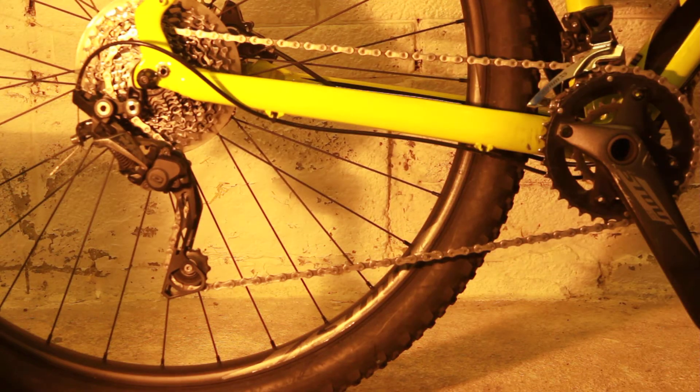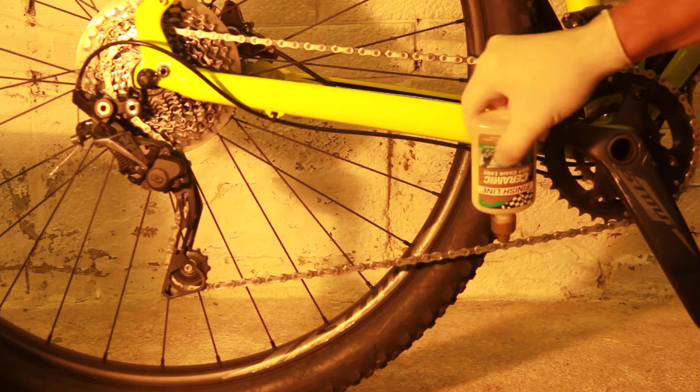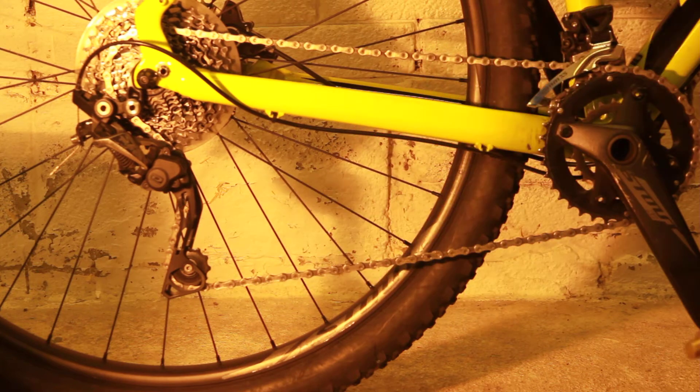Applying oil to the chain, there's an inside and there's an outside. If you apply the oil to the inside of the chain, you're applying it to all the parts that work around the chain, because that's where the chain touches.